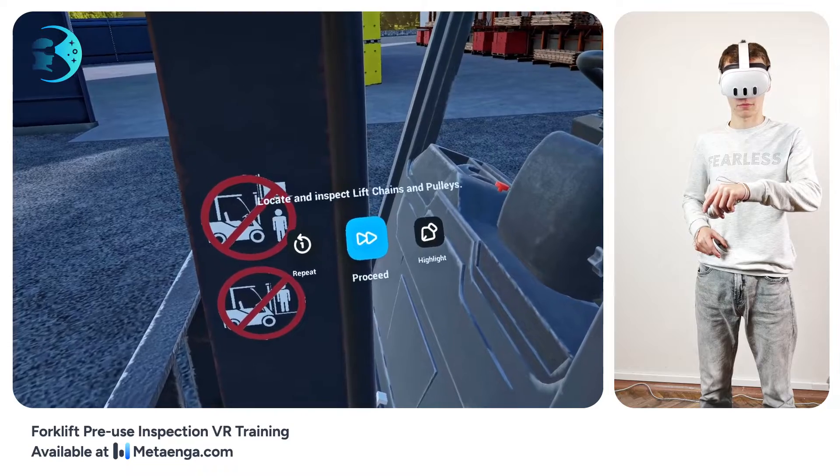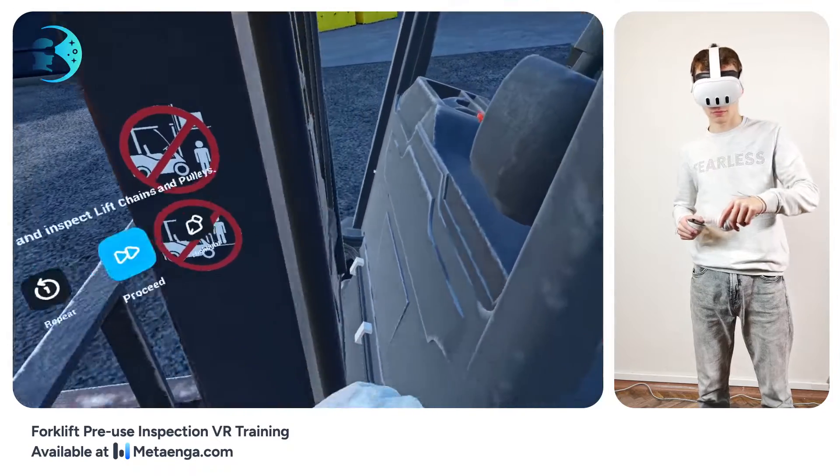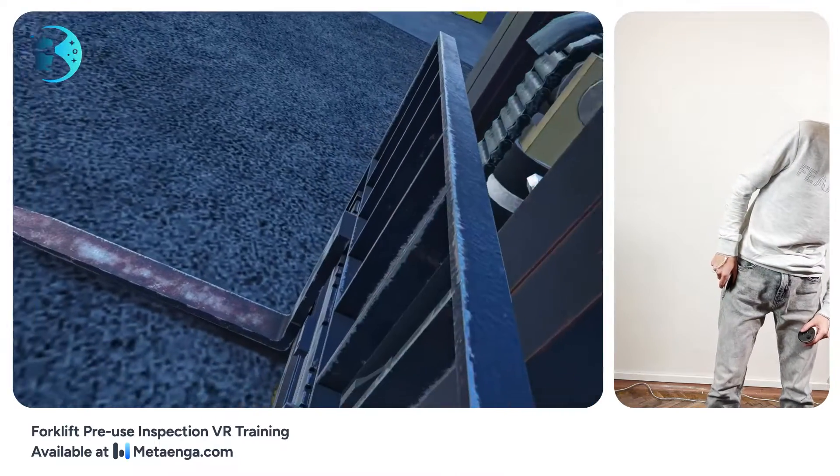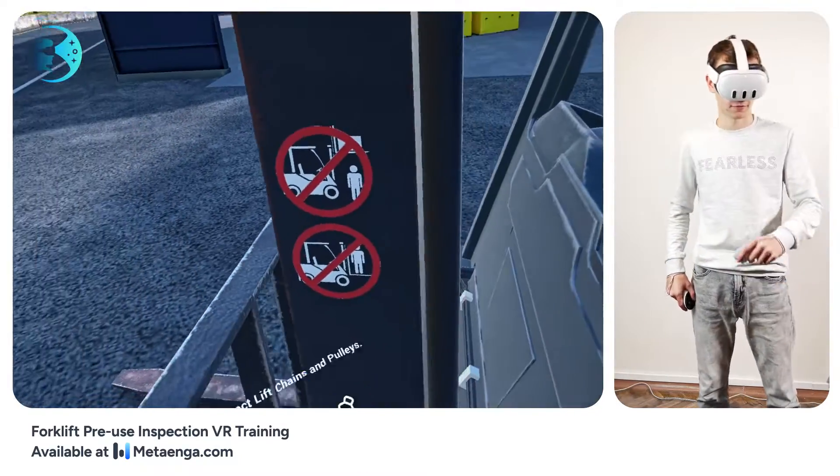Now focus on the lift chains and pulleys. Look for any signs of wear or damage on the lift chains. The chain anchor points should be undamaged and even. The chain pulleys should be in good condition, and the chain should track correctly.